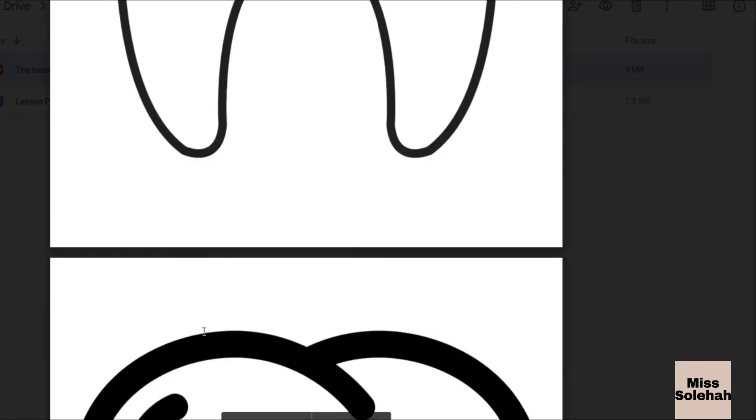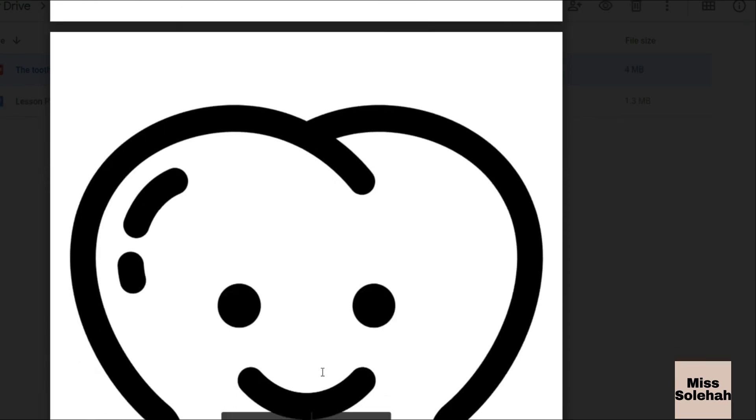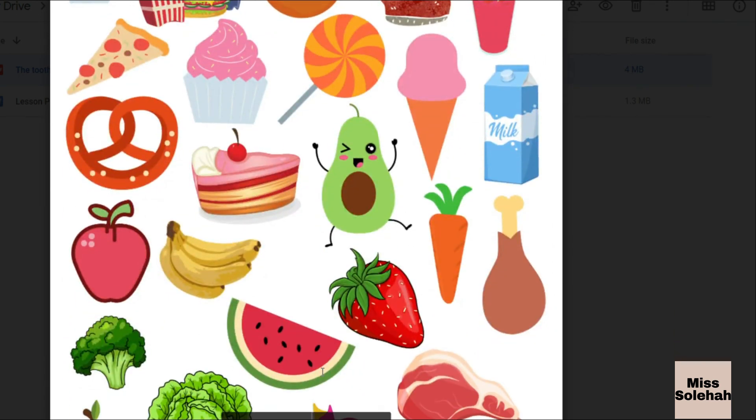That is our lesson for today. If you have any inquiries, don't hesitate to directly PM me. Thank you for watching the lesson. Don't forget to subscribe to my channel and like the video if you feel this video is useful for you all. Thank you. Bye-bye.